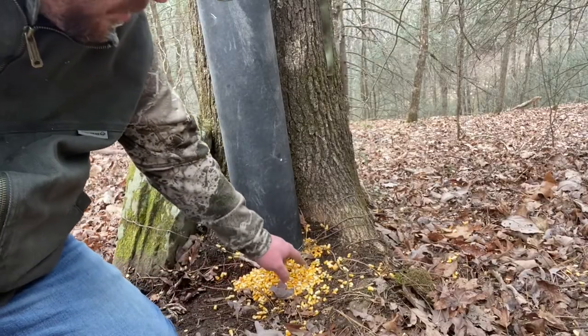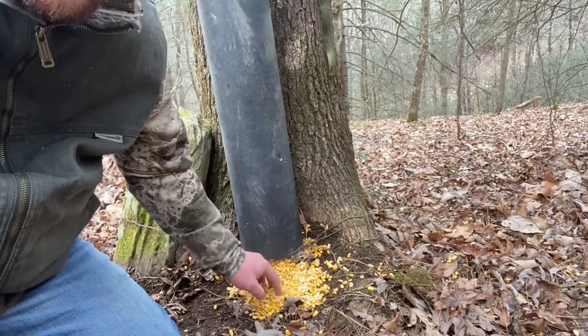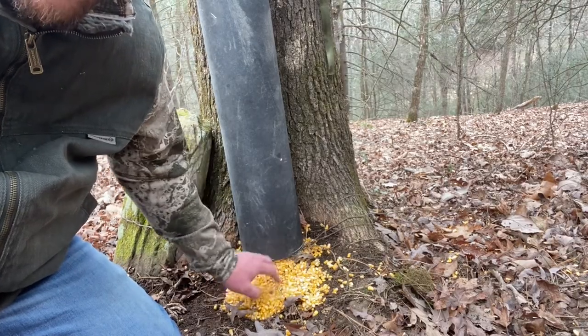So as you can see, just like the corrugated pipe, as they come and get it, you can see how it falls down.